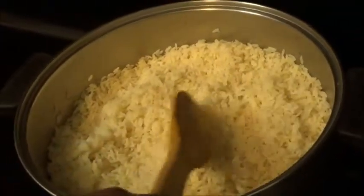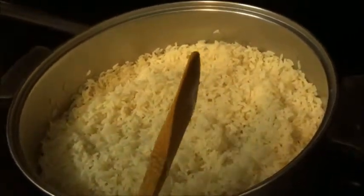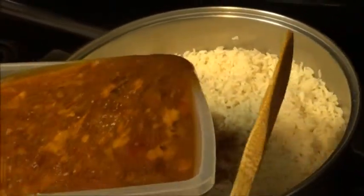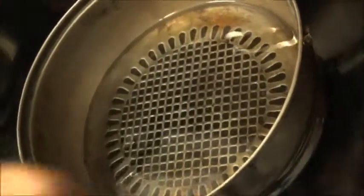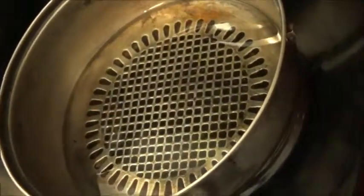Now that I've parboiled and washed out the starchy water from the rice, I'm going to add the meat sauce to cook it all the way through. Then I'm going to fry the tomatoes I'll use for the jollof rice. While that heats up for a few seconds, I'm adding a bouillon cube, then I'll pour in the blended tomatoes.